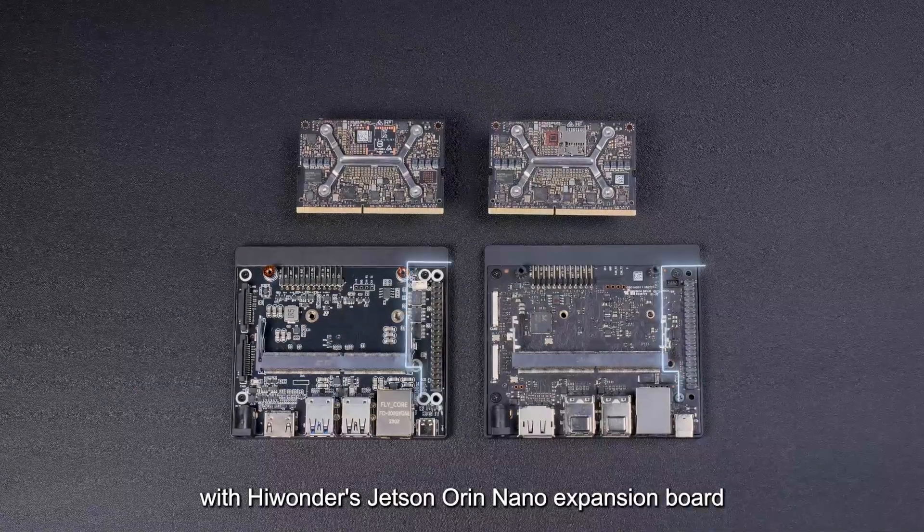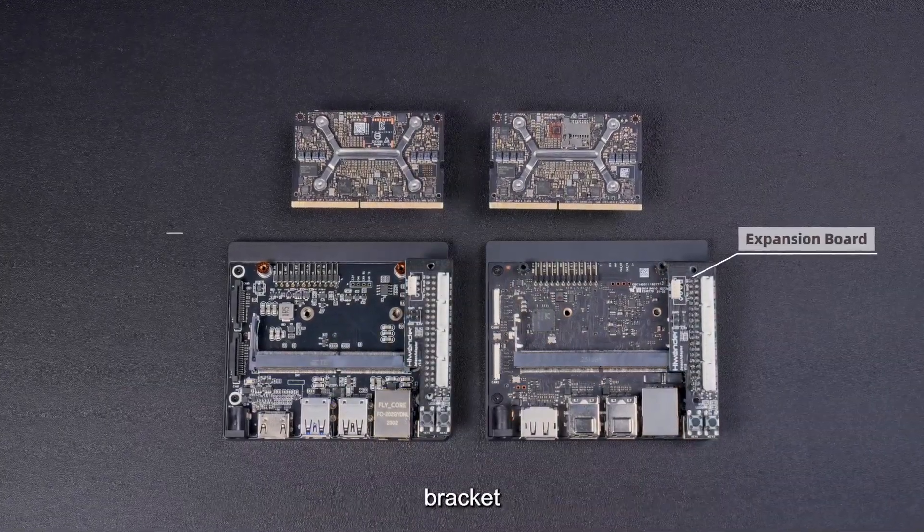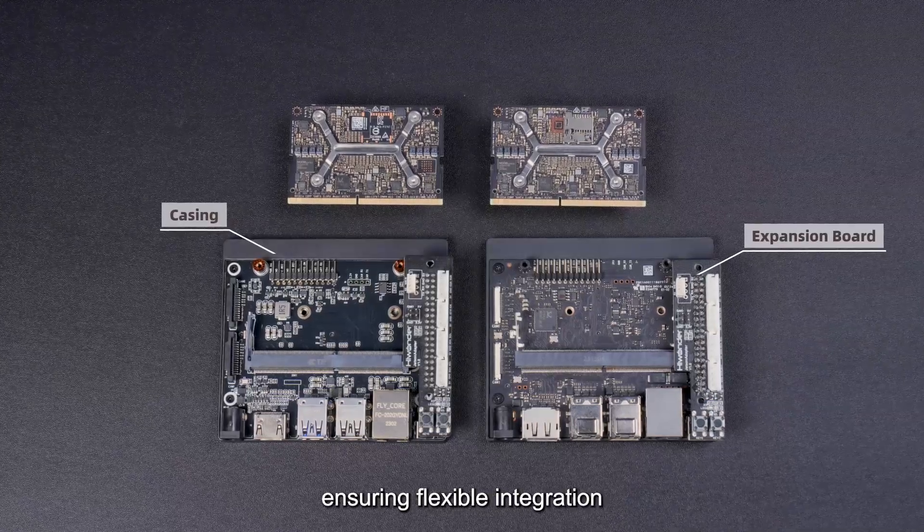It's also fully compatible with HiWonder's Jetson Orin Nano expansion board, bracket, and casing, ensuring flexible integration.